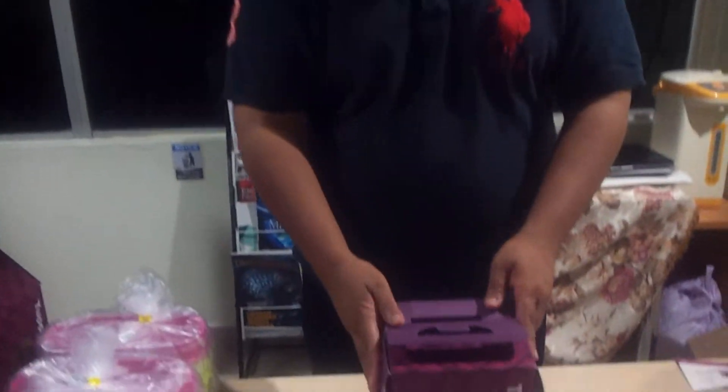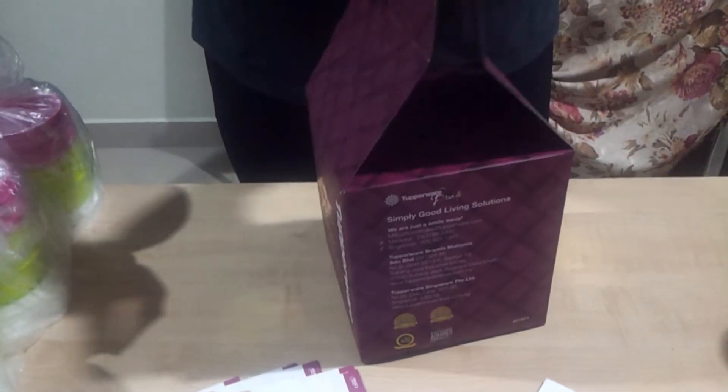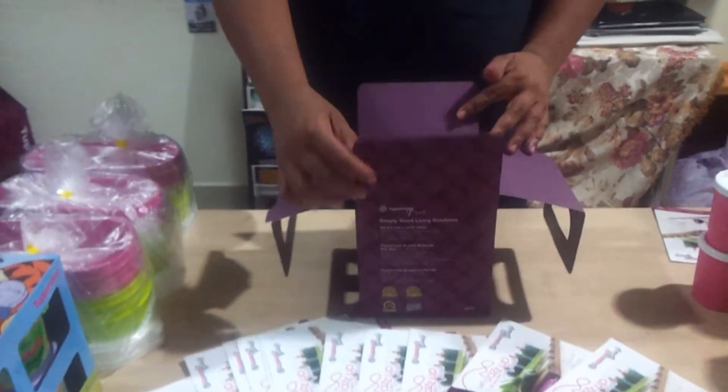Jadi kita buka ya, tuan-tuan puan-puan, mari kita tengok. Buka mudah sahaja macam ni. Kalau kita nak bagi hadiah orang secara tangan, tutup sahaja di sini dan cantumkan sahaja sisinya macam ni. Kalau kita buka tengok apa yang dalam ni, mari kita tengok.